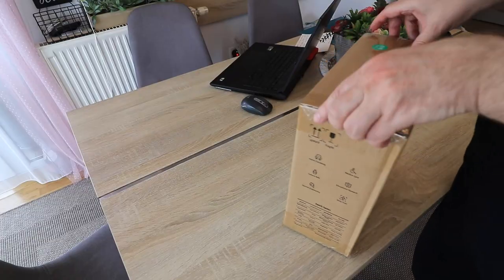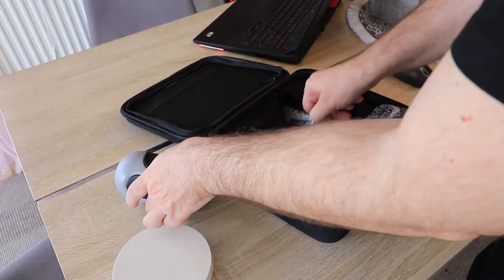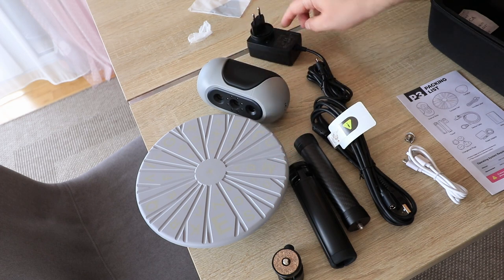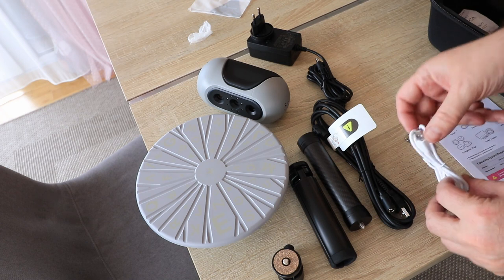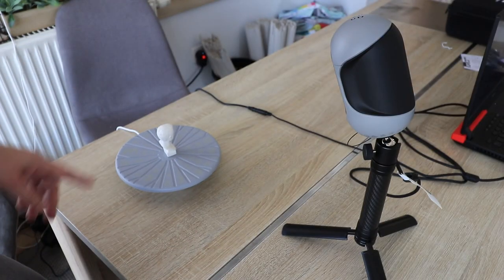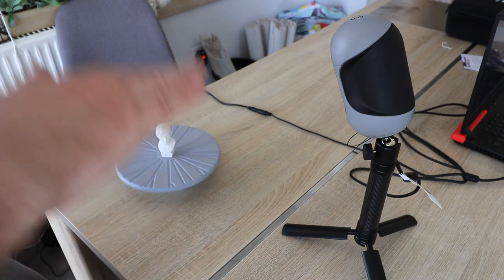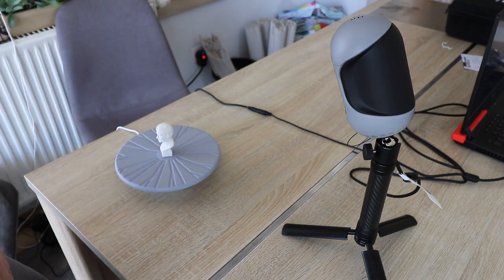Now let's see what's in the box. This is the content of the bag: the turntable, the scanning unit, and the power adapter — output is 12 volts and 3 amps. There are parts for the tripod, a cable to connect the scanner with the laptop, and a micro USB cable for the turntable. Also a user manual and of course the case. For the turntable it can be plugged directly into the laptop too, but I just connect it with my phone charger. One thing I don't like so far is this tripod — I've seen better solutions with a telescopic design so you can adjust the height for different scanning positions.